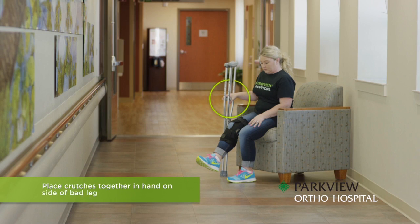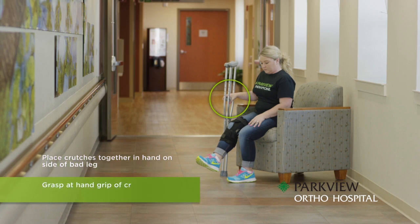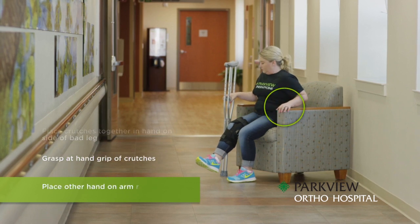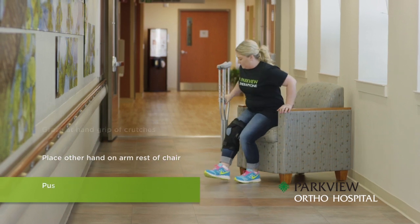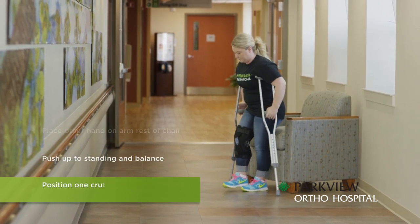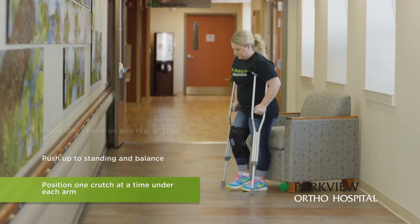To stand, place the crutches together in your hand on the side of the bad leg and grasp the hand grips of the crutches. Place your other hand on the armrest of the chair. Keeping your bad leg off the floor at all times, push up to standing and gain your balance. Once balanced, position one crutch at a time under each arm.